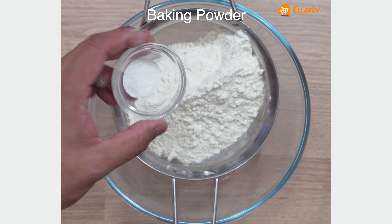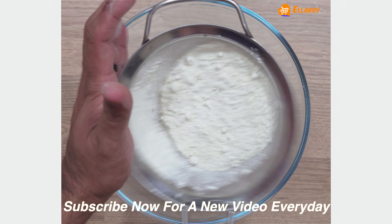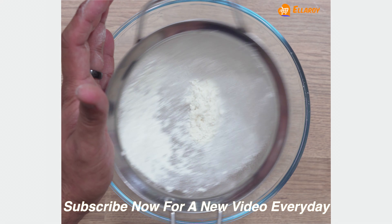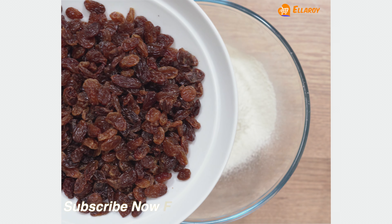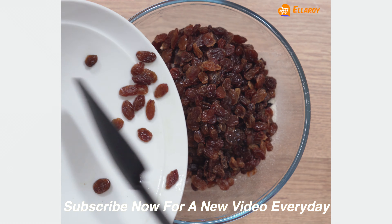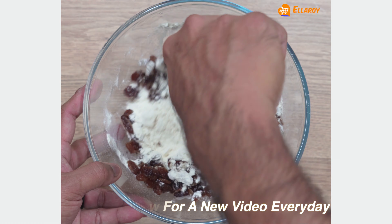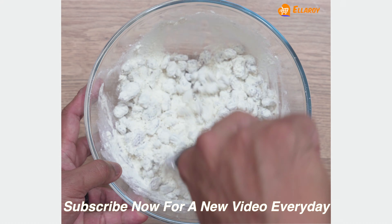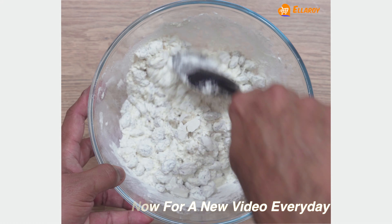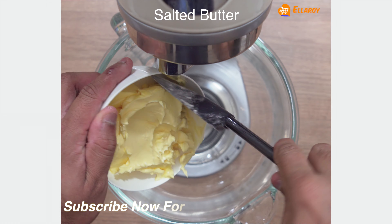Firstly, through a sieve add plain flour and baking powder. Sieve this into a bowl. Now add the soaked raisins and mix nicely with the flour. Keep this aside.